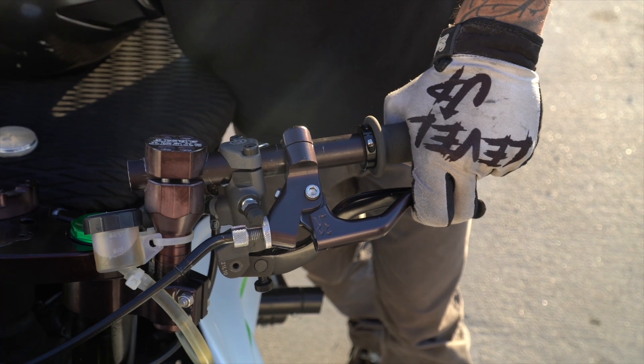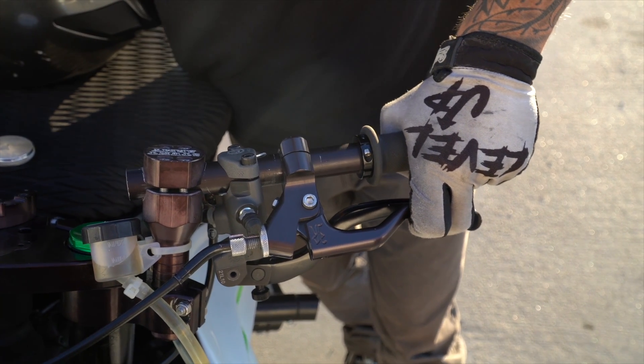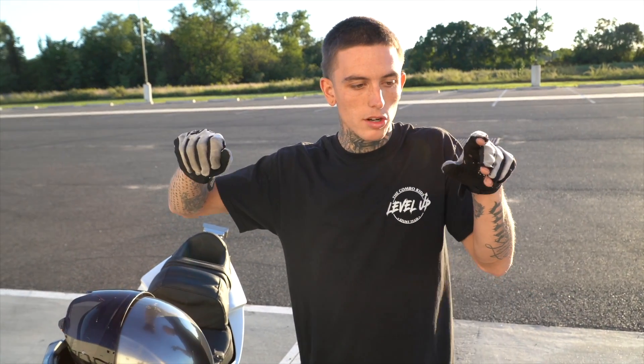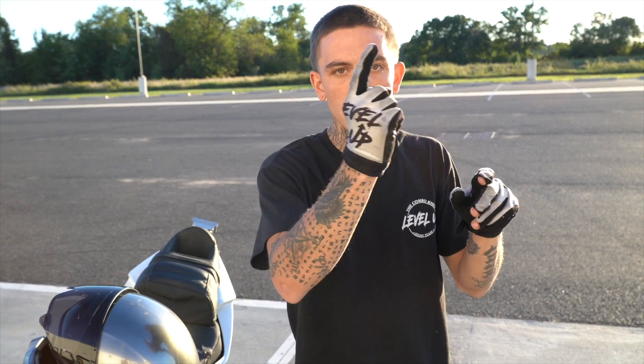You're going to squeeze your clutch in and use your brake at the same time, so you're stalling the bike, stopping it from flipping backwards. Then as the bike comes back forward because you hit the brake, you're going to release the clutch and release the brake and get back on the gas. The end goal is to be able to be in the circle wheelie, clutch in, use your brake, and then clutch back out and stay in the circle.